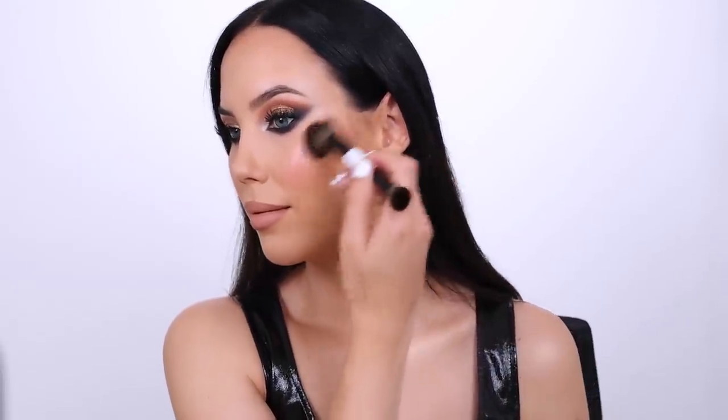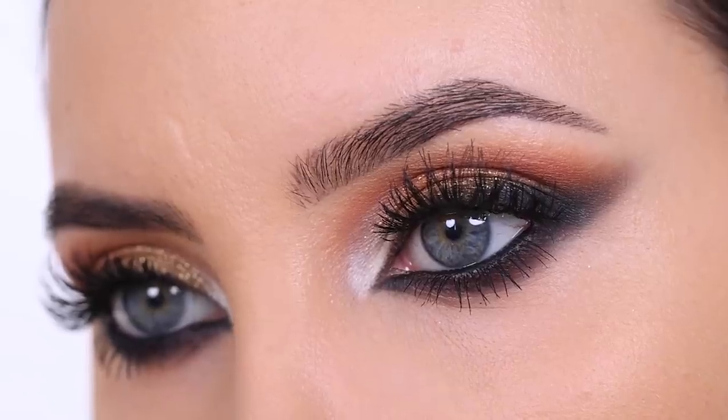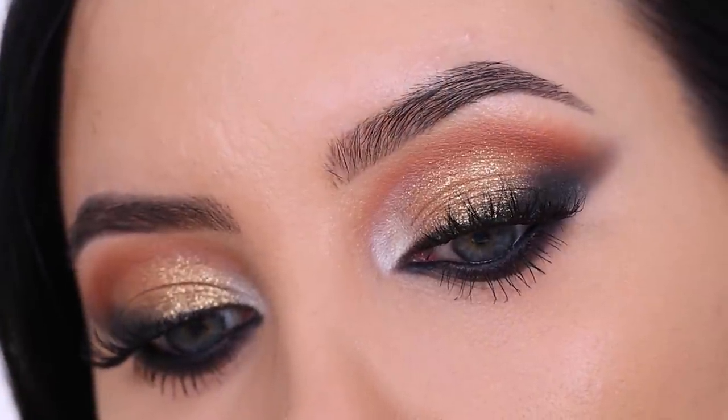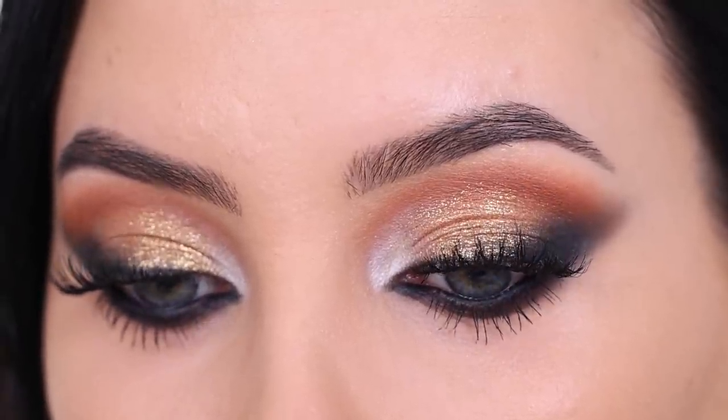I also used the highlighter on my body to make it look really glowy. This is the end of the video — I really hope you all like how this makeup look turned out. Let me know if you're gonna try it on yourself, and don't forget to give this video a thumbs up if you enjoyed it — it's really helpful for my channel. Thank you so much for watching. Let me know in the comments if you try it and also if you'd like to see more versions of this eye look with different color combinations. Hopefully I'll see you all in the next one, bye!